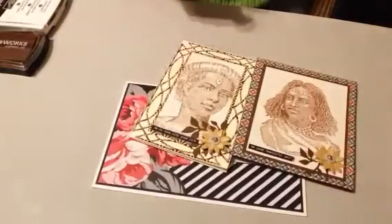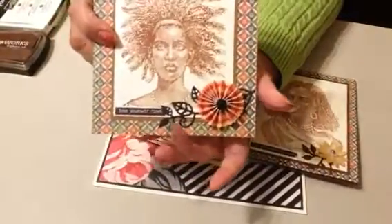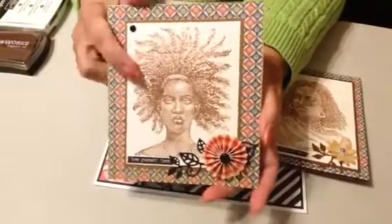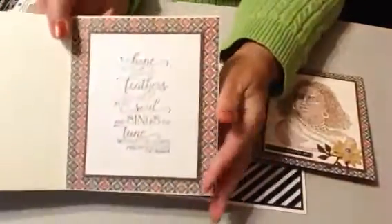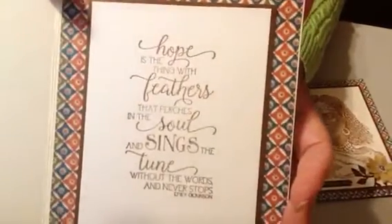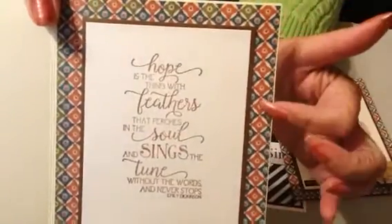Okay, now on this one, this is where I used the rosette, and again some leaves that I pulled out of my container. Her hair is feathers, so I used a feather. Actually, I'm pretty sure this stamp came from Tuesday Morning. But anyway, I used it because it refers to feathers and I thought it would give my card a theme. And again, Graphic 45 paper.